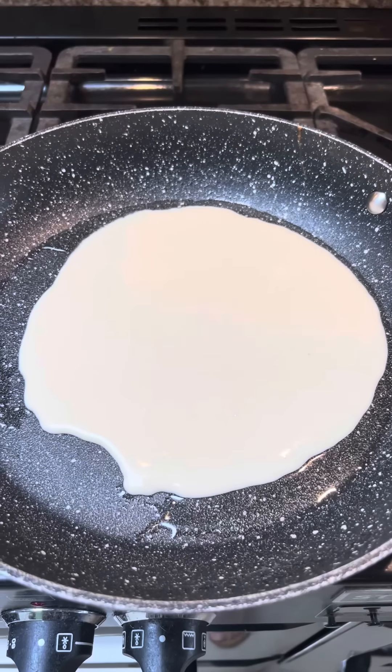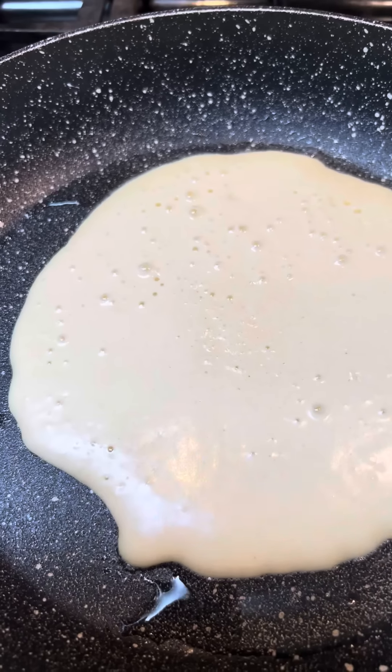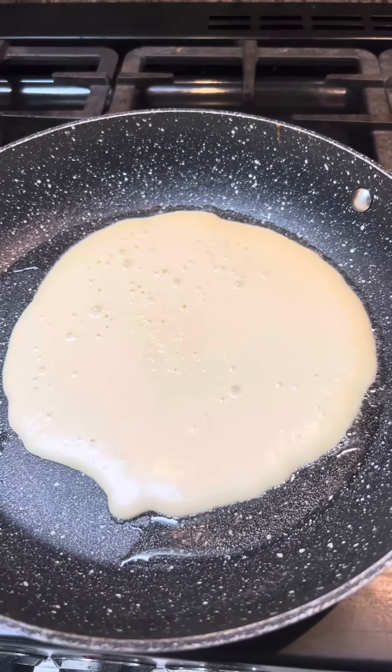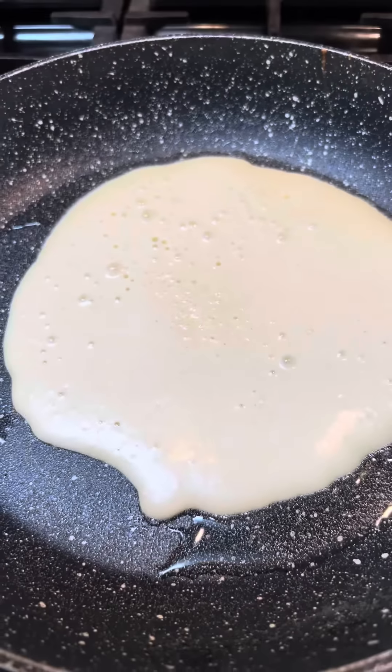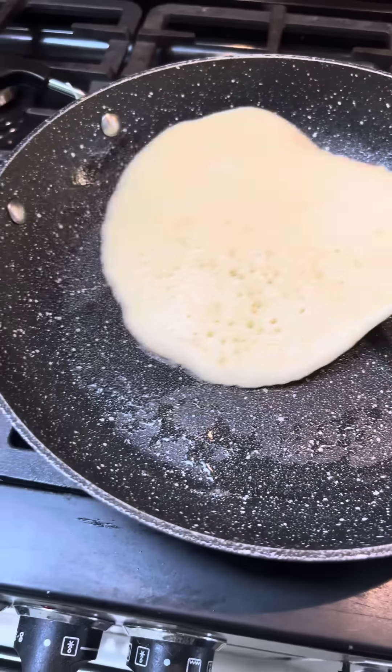Leave it alone, just let it cook — it'll tell you when it's ready. See these little bubbles? That's the pancake telling you it's ready to be turned over once all the bubbles come up. Let's have a little look — there we go, just flip it over.